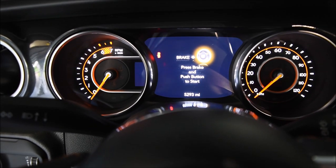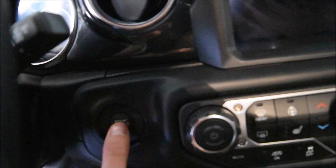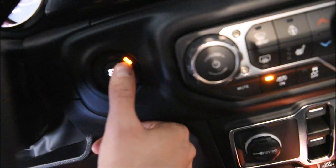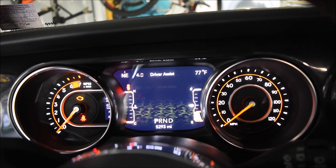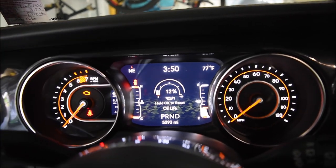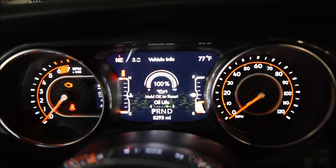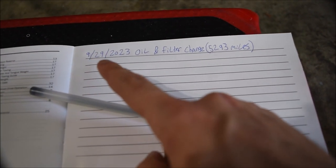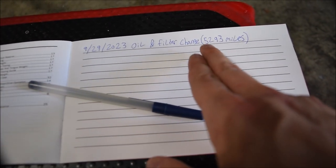Now that we're all finished up with the oil change, I'm going to show you how to reset the oil life on your Jeep. For this, you want the Jeep to be in run mode but you don't want to actually start the vehicle. So I'm just going to hit the ignition button without my foot on the brake. Now we're in the run position — switching to the menu that shows vehicle info and oil life. We can see we're at 12% and it says hold OK to reset. I'm going to hold the OK button, and there we go — we are now at 100%. Now we can turn off the ignition. For my own reference, I went ahead and took a quick note that I changed the oil and the filter on September 29th at 5,293 miles.